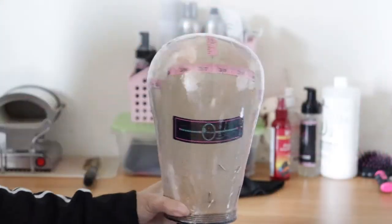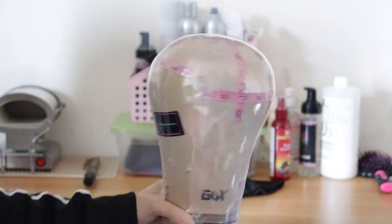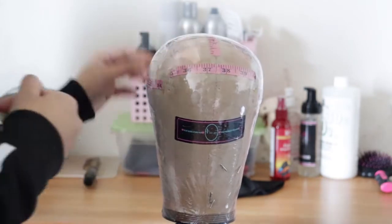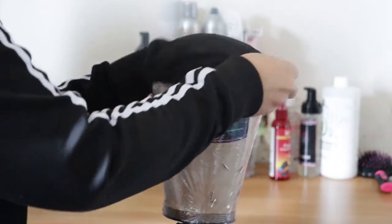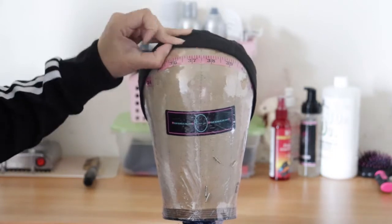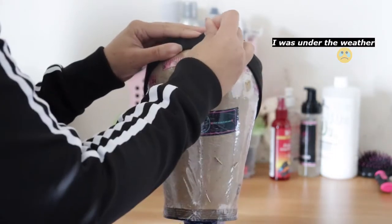Hey everyone, welcome back to our channel. If you're new here, thank you so much for tuning in. Today I'm going to show you guys how I resize a cap for a small 21-inch circumference. I have this cap and it's too big, so I'm going to show you how I resize it so I can get a nice snug fit for my client.